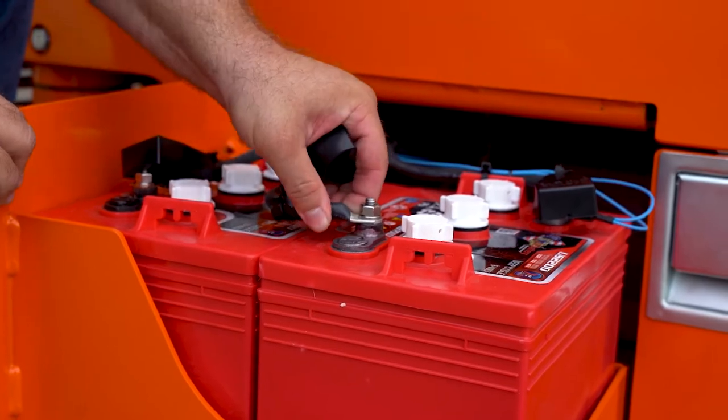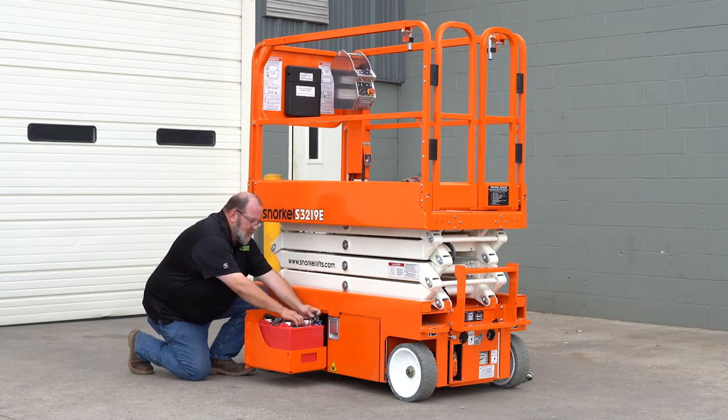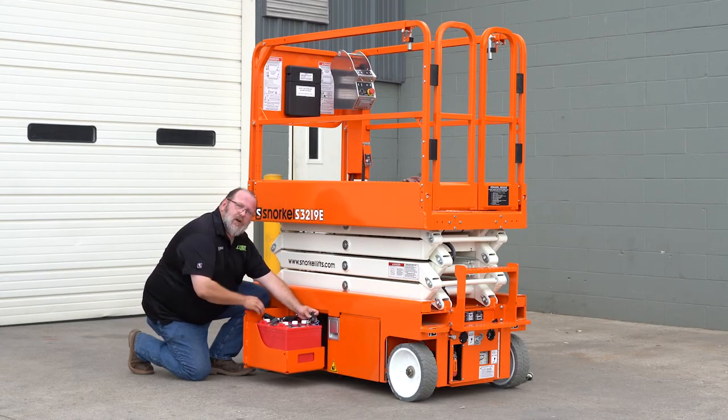Next, we want to check the battery connections. Make sure that they're tight and make sure there's no corrosion on the batteries.